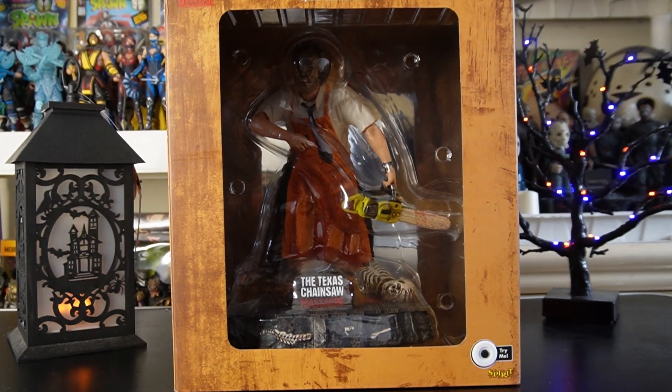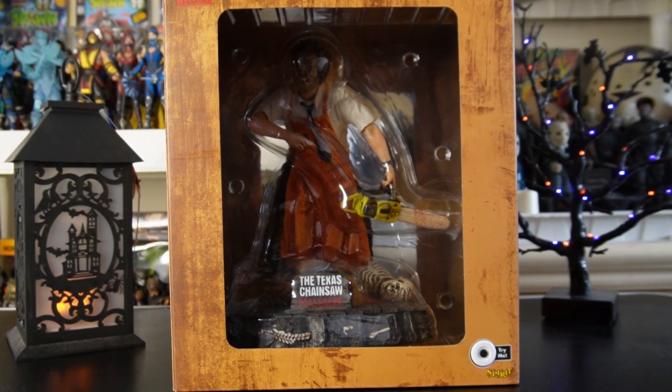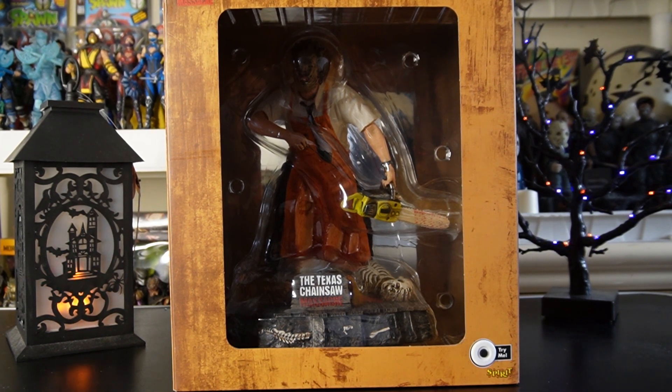Today we're going to unbox and take a close look at the Texas Chainsaw Massacre Leatherface statue, special Halloween edition from Spirit Halloween. These tend to be very hard to find. We found one at Spirit Halloween and also found the Pennywise one. Head to your local Spirit Halloween stores, especially newer ones — they may have some in the back, bringing stuff out little by little so scalpers don't grab them all up.